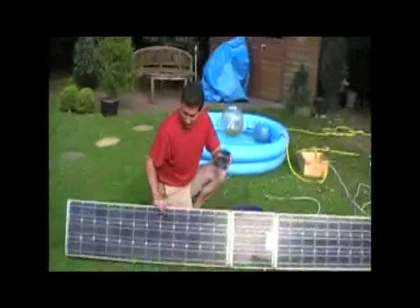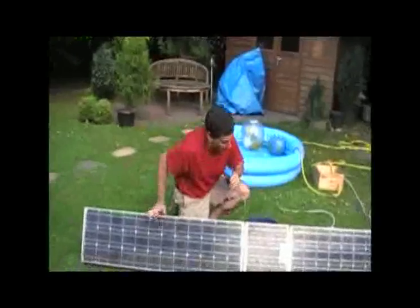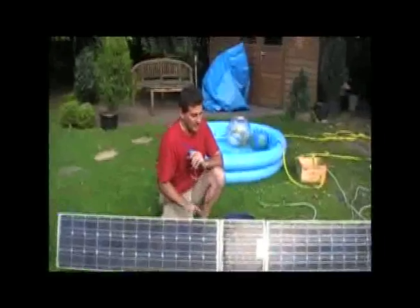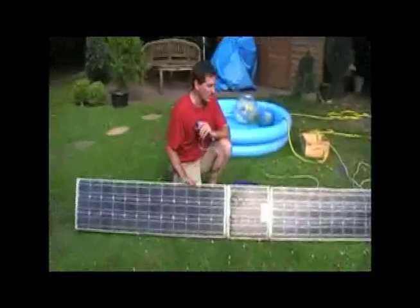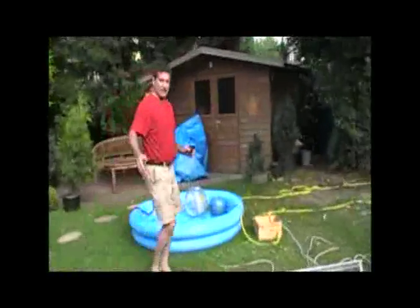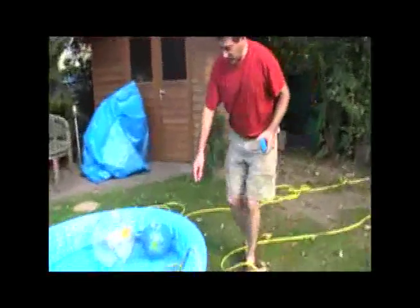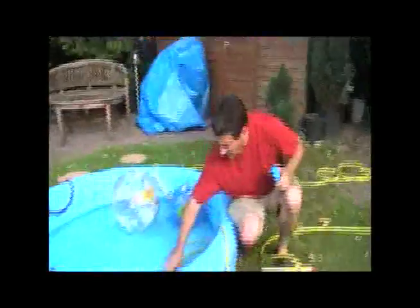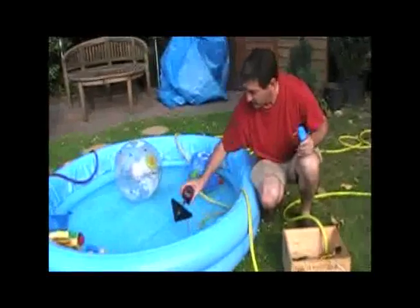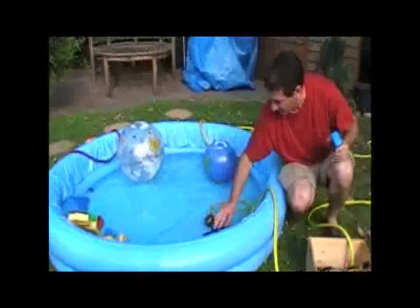We're using these 53-watt Siemens panels that our neighbor donated. Here's one 53-watt panel, here's another 53-watt panel, and there's a 10-watt panel in between — so all told about 110 watts. That's what we're going to use to run the 12-volt pump, because it comes out at 18 volts. The pump is connected to a bottom skimmer so that we can get to the bottom of the water in the pool, along with a filter so that no leaves or grass or anything gets into the tank.